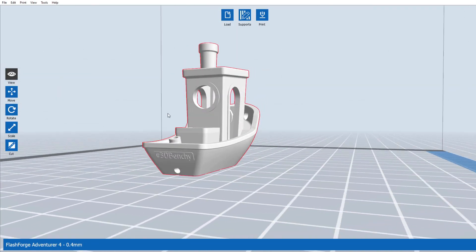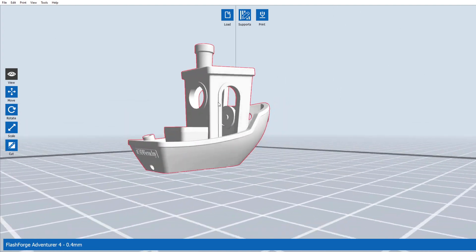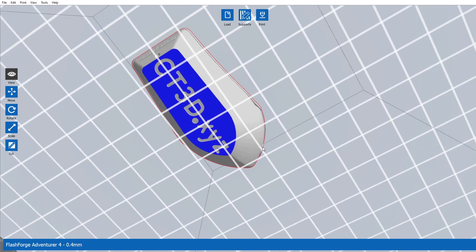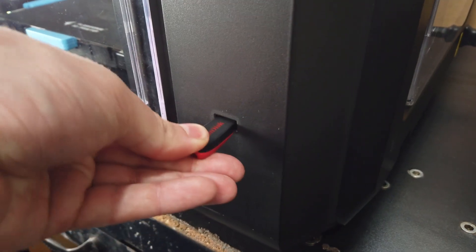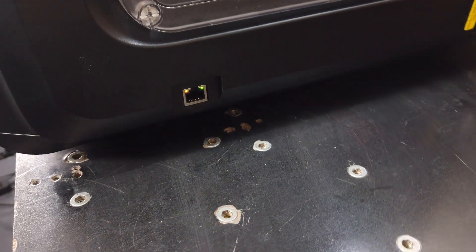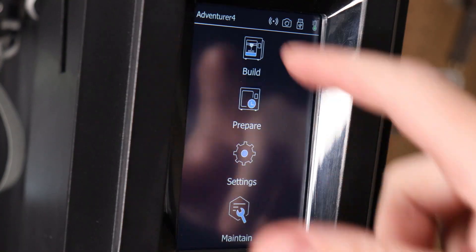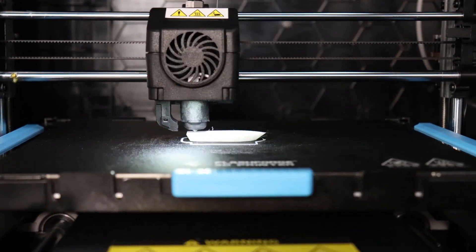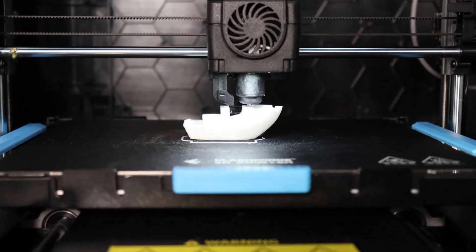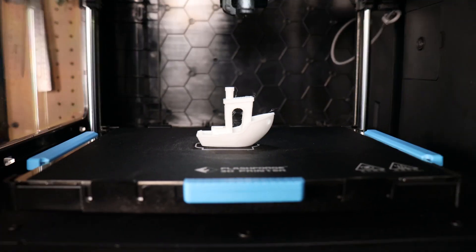For the print itself I'm going to be printing the little Benchy boat, which has some fine details here and there. It's a really good test model to see what your printer is capable of, and you can also use it to fine tune your machine's settings. It's going to take about an hour and a half to print using just the default settings from the slicer, minus having a raft underneath. I'm going to export the file to a flash drive, but you can also connect via Ethernet cable, Wi-Fi, or other services. To start the print, go to the build section, select your model, and just push build.